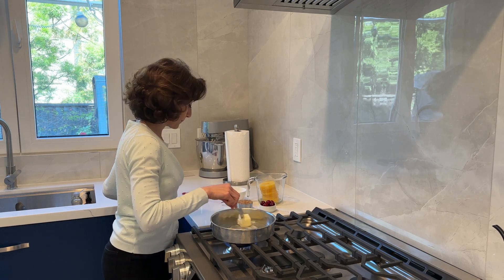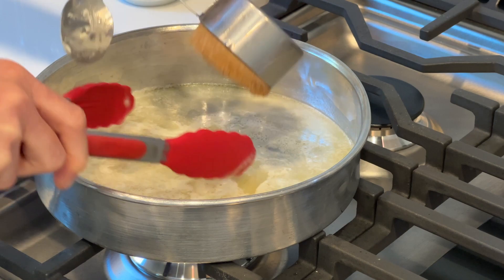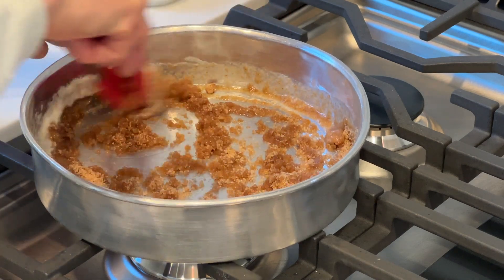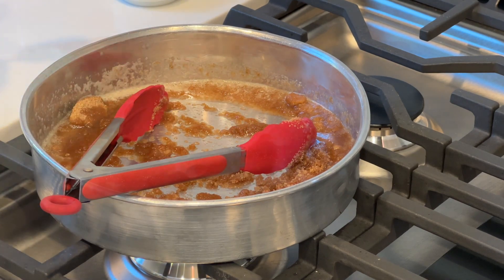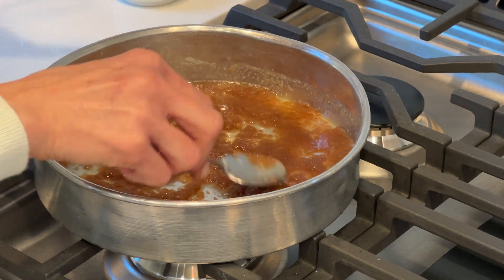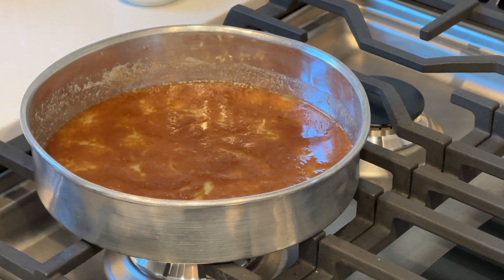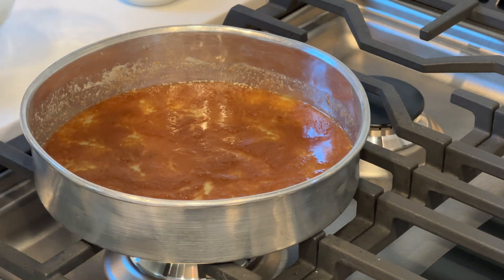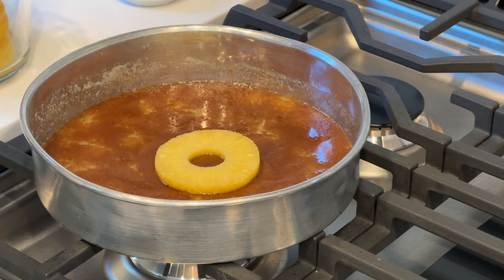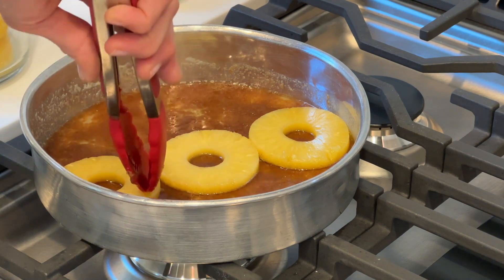Melt the butter on low heat. As soon as the butter is melted, add the sugar, mix, then turn off the heat and spread this mixture evenly as much as possible. Now put the pineapples — I start in the middle and then go around. In a nine-inch pan, those slices just perfectly fit.